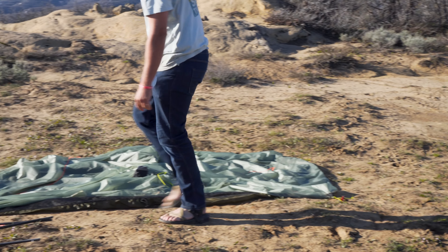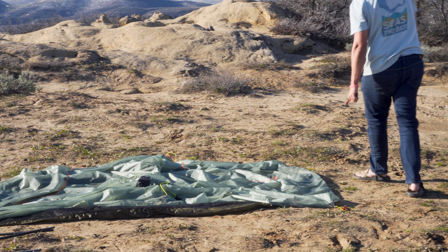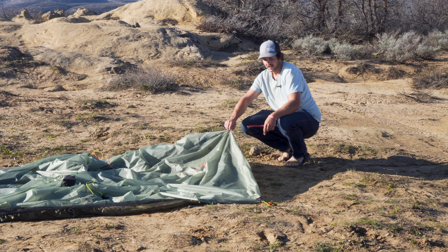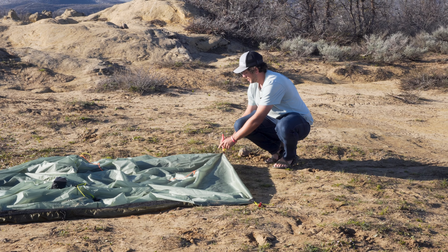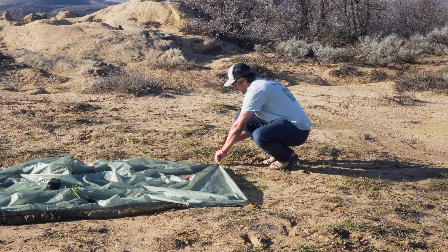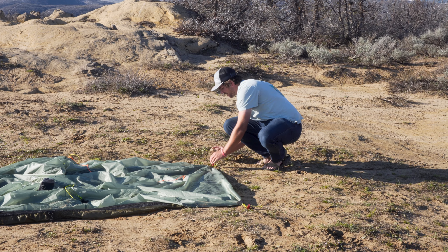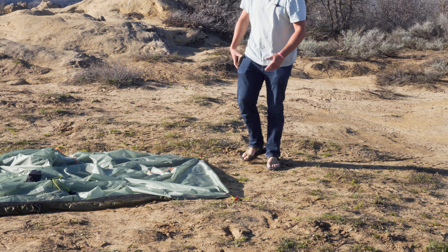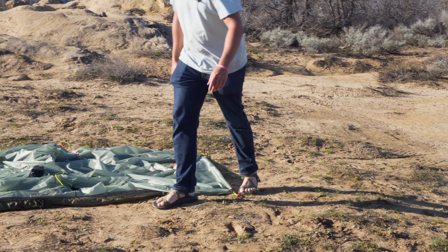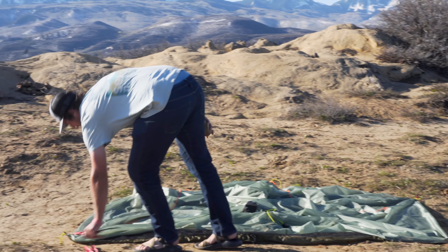Then you're going to do the same thing: find your parallel on this side, and you're going to want to pull this seam tight this way. Get that in there. A quick tip is I always like to leave a little bit of room for adjustment in the line lock when I'm doing this, just in case I need a little bit more tension or a little bit less.